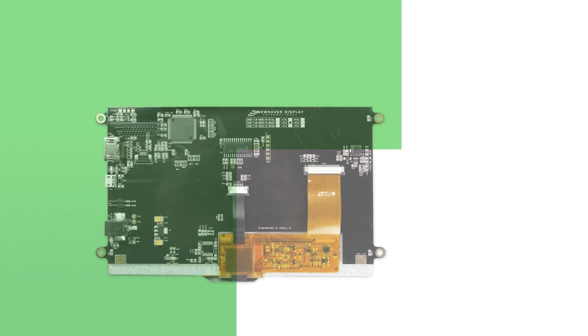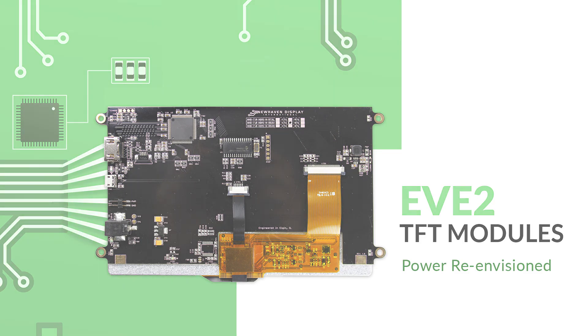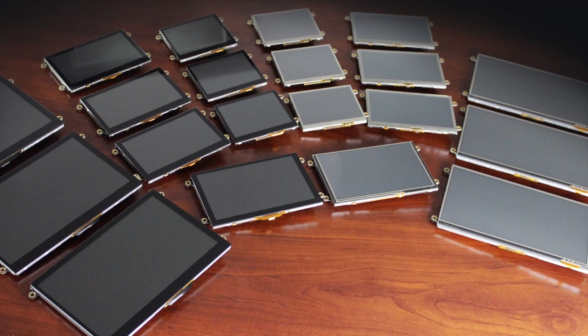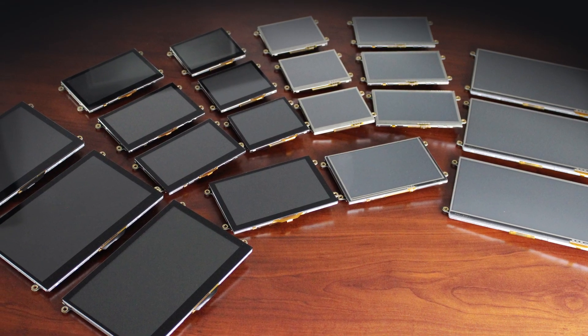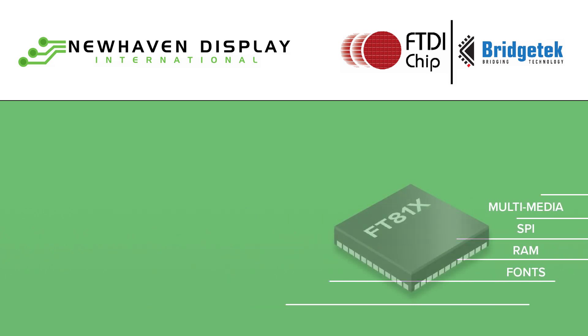Welcome to New Haven Display's product overview for the new EVE-2 TFT modules. A whole new class of serial interface TFTs have made their way to New Haven based on integrating a new embedded video engine and touch controller into these cutting-edge display modules. New Haven has developed a series of TFT modules with an innovative FTDI chip manufactured by Bridgetek.